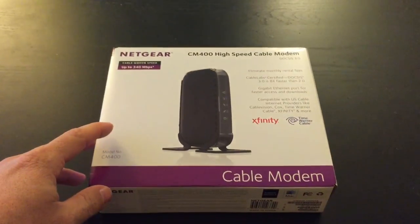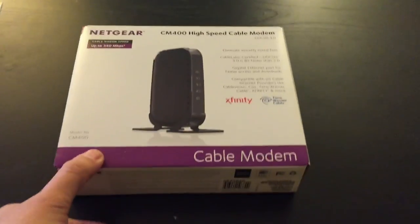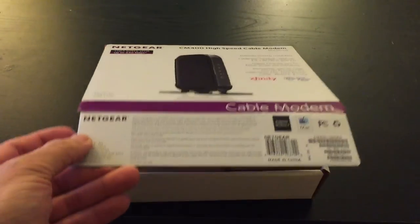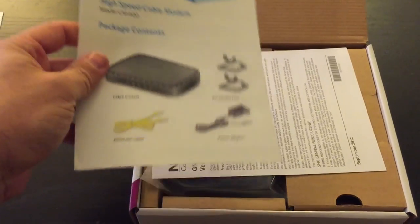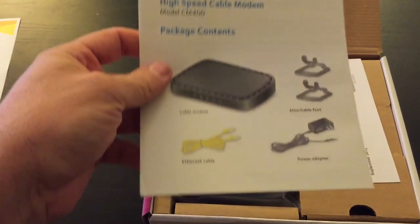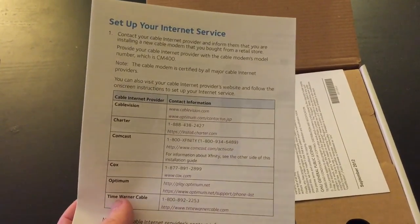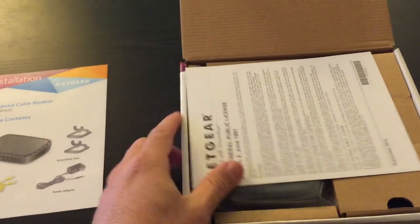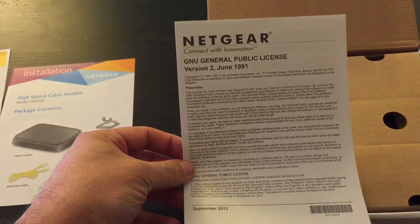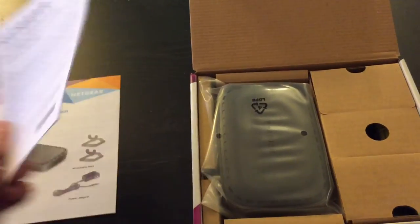I'll go ahead and unbox this beast. Let me remove the plastic wrap and get into this box. First thing we are presented with is some paperwork — just a little installation guide here. Good thing right here: if you have Comcast, it's super simple to set up. There's also a public license, but really nobody ever reads that, so we'll put that aside.